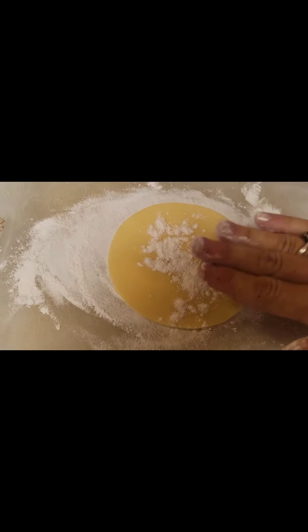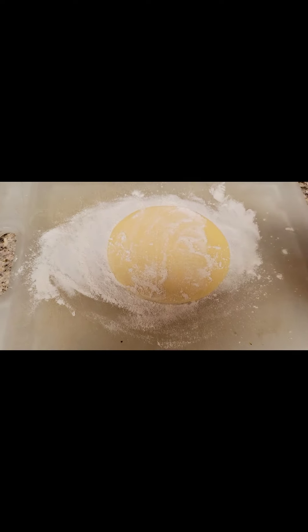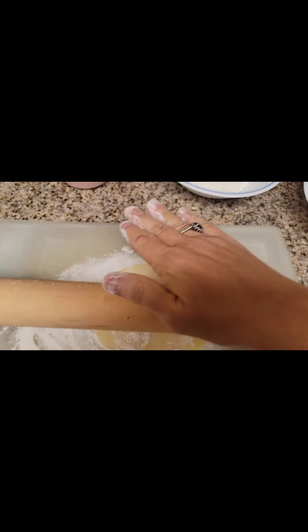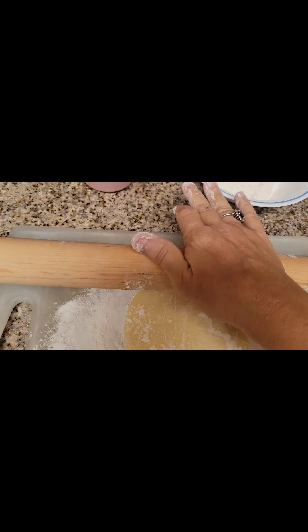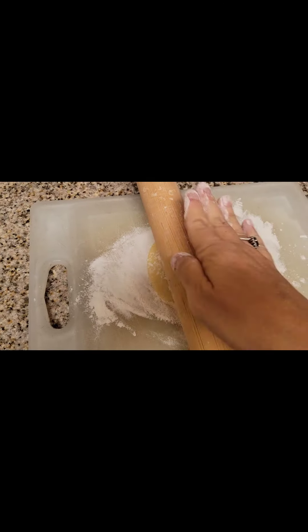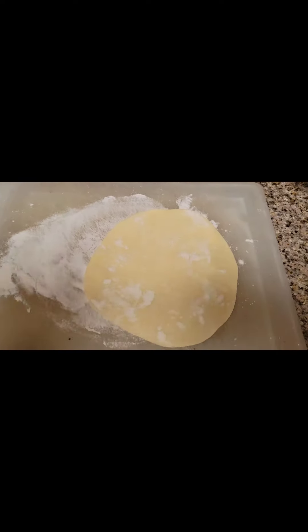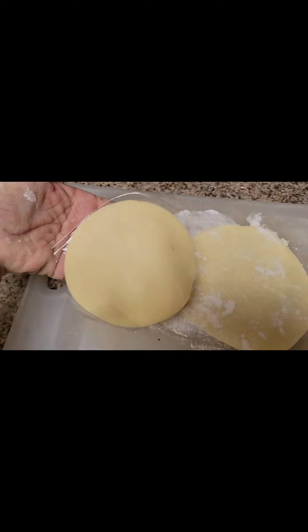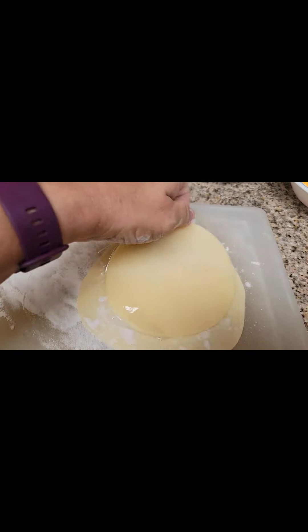So you have your empanada dough — you're going to put a little bit of flour on it, just like this. You want to roll it out just a little bit. I have my rolling pin right here. I only have one hand right now, so you just want to very easily, very gently roll it out. I've rolled it out, and so you can see in comparison — this is what it started at, and that's what I rolled it out to.